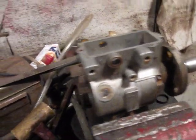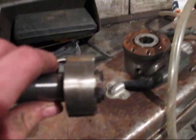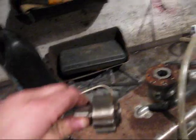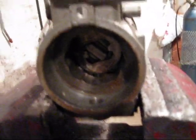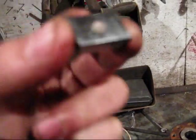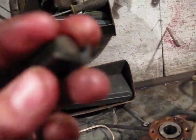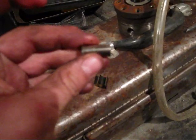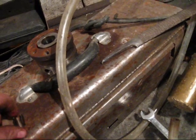This is the pumping mechanism out of the DB2 Stanadyne injection pump out of the 5.7 D-block Oldsmobile Diesel. These are the rollers that get pushed on by the cam ring inside the pump — they control the timing and push on the pistons. I'll take these out; they come out rather easily, just slide out. This is where it sits in a piece of metal, and then that's the roller — just a cylindrical shape piece of metal.